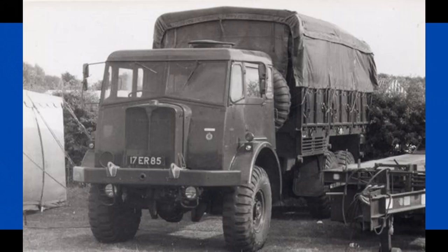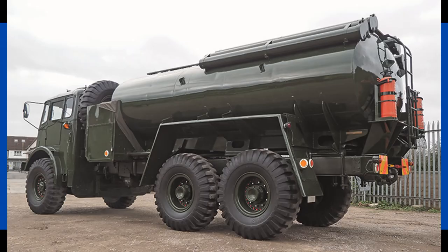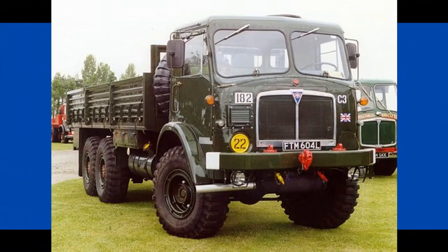These included General Cargo Carriage, Tipper, Fuel Tanker, Radio, and notably Recovery and Crane variants. The Mark 3 variant of the Militant was requested, and AEC obliged.